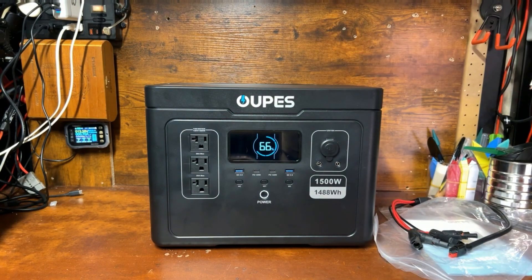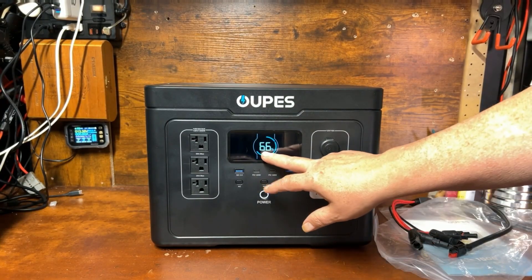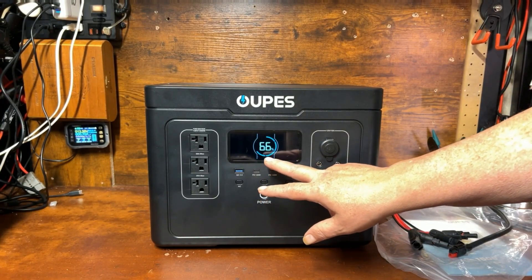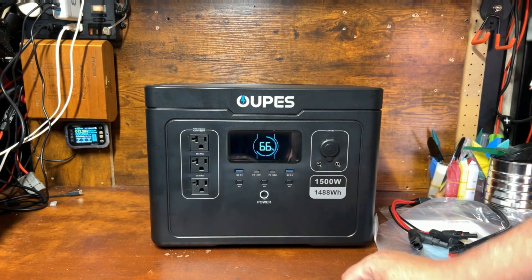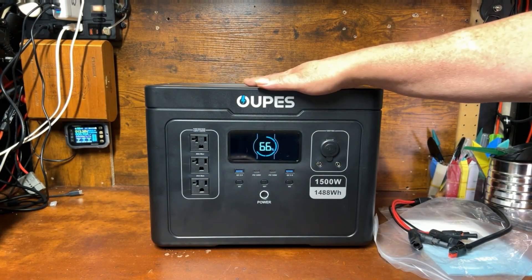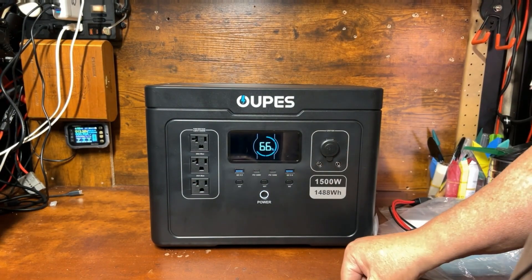It is a little loud at startup — that's just the startup procedure. It came in at 66% charge, which is good. Anywhere between 60 and 70% is normal for delivery; they have to ship it a little under 100% for safety, so that's right where it's supposed to be.